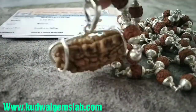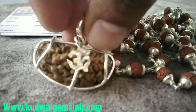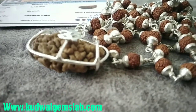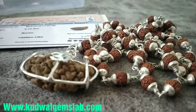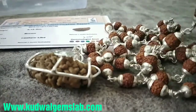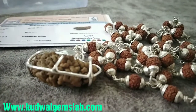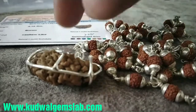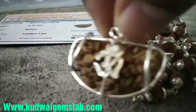This is a natural Nepali rudraksha. Silver is used — it is 92 percent pure silver. The rudraksha is 100% natural, and a lab report is also available.